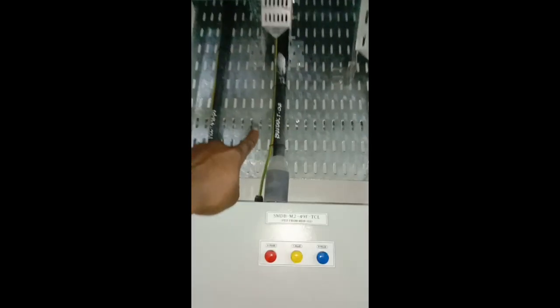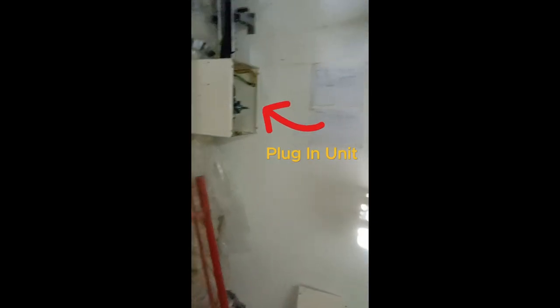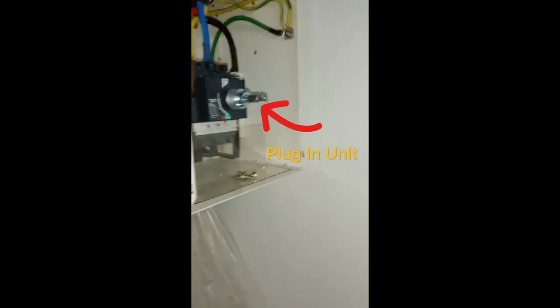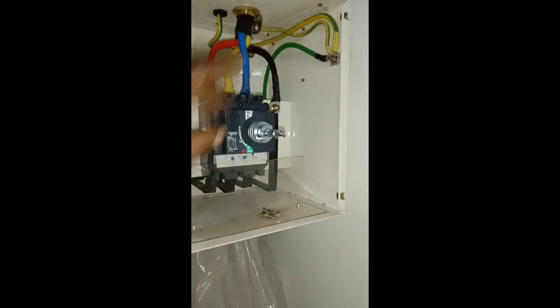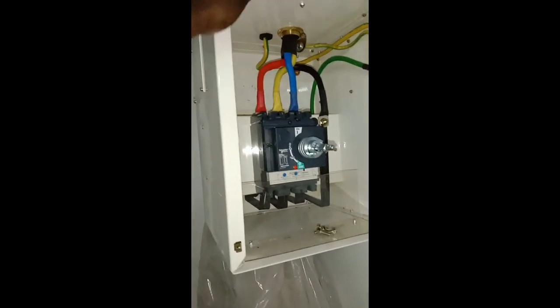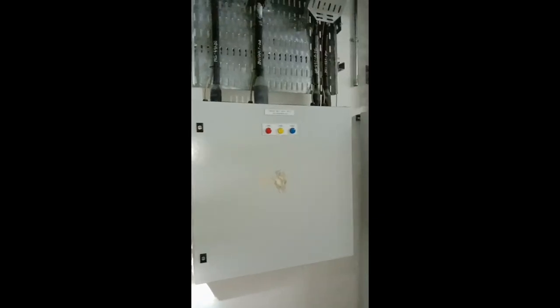Moving to the SMDB and power feeders: the incoming supply comes from Bus Dock 2 going into the bus bar box. Inside the bus bar box we have a circuit breaker with termination done. The cable is pulled from the bus dock and terminates to the SMDB as the incoming supply, with outgoing feeders going to the MCC, DB, and pressurization fan.